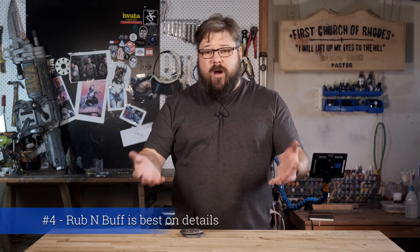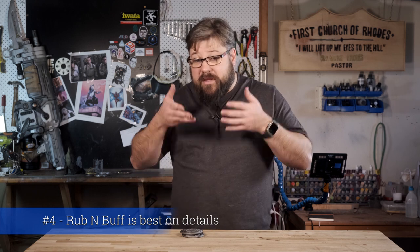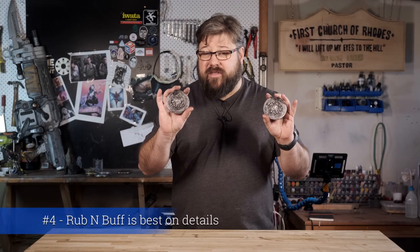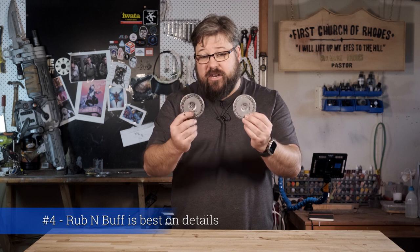Tip number four: rub and buff is only good on contrast details. Rub and buff is super popular because it's an easy-to-use finish that gives metallic results. But on objects of minimal detail, it kind of sucks. This marker is interesting because it has details as well as large flat sections with no details. Rub and buff is great when rubbed over the details like the front cover of the markers, but it's a really hard thing to get a consistent coat on the flat finished surfaces.